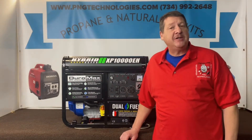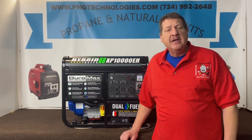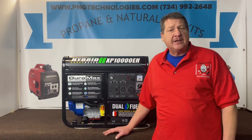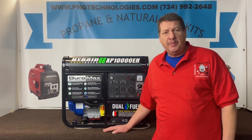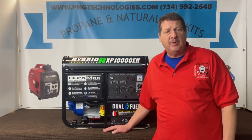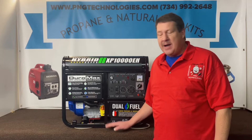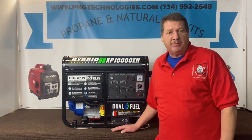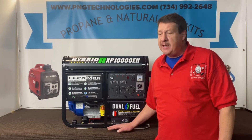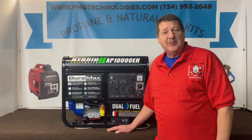Hello, my name is Matt Nolfe. I'm with P&G Technologies out of Michigan. We're a supplier of propane and natural gas kits for generators. Today we're going to be showing you the Duramax XP-10000EH. It's the dual fuel hybrid elite series — propane and gasoline. This has the 18 horsepower engine with the 439cc. We're going to show you the natural gas kit because a lot of people want to connect these to natural gas, and you can only get them set for propane and gasoline. So we'll show you the custom kit on this one. This is not a throw-in-the-box kit — everything will be designed to fit this engine here.